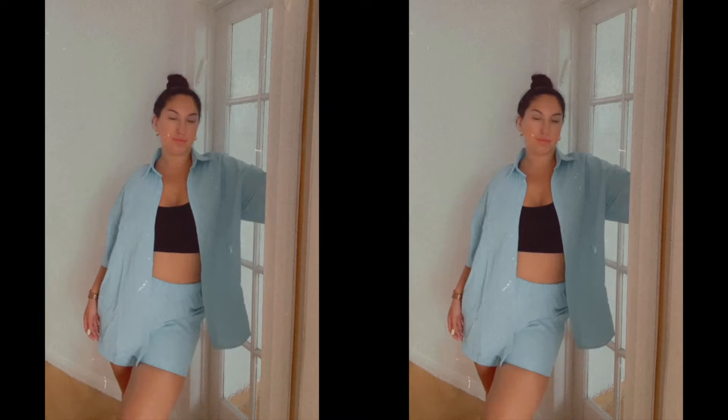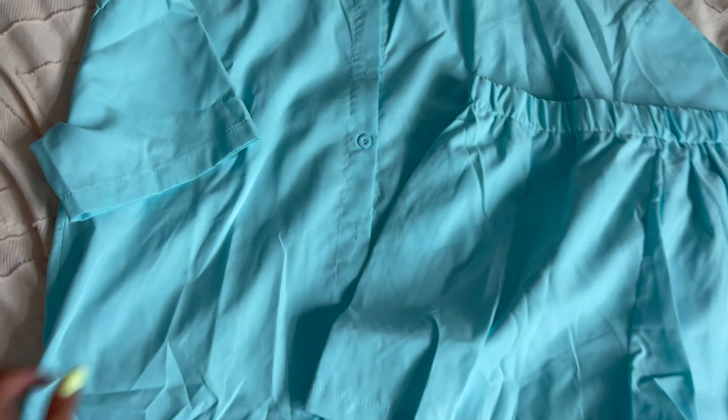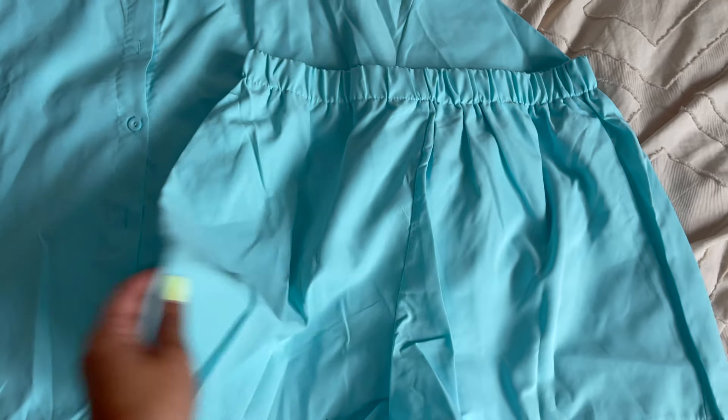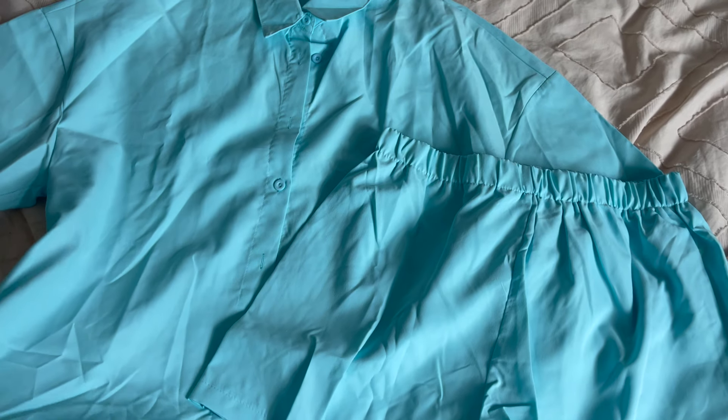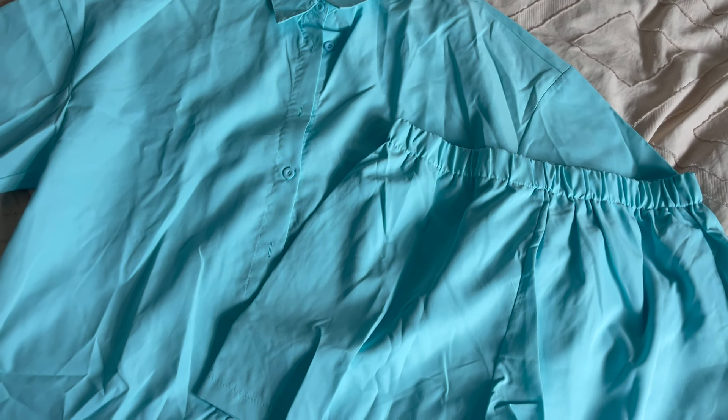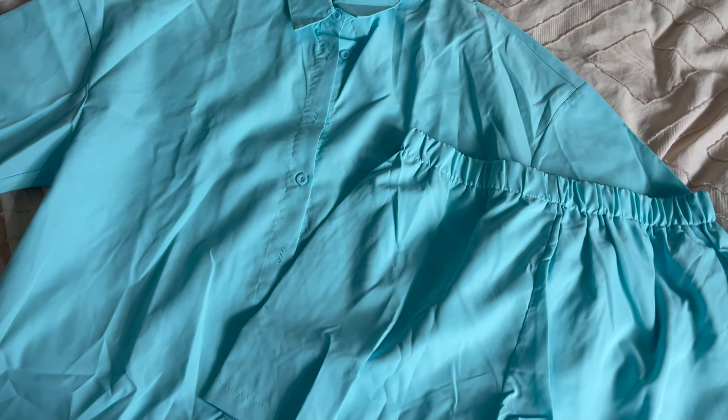And last but not least, I picked out this co-ord set. I picked this out in a size bigger because I wanted it to be quite oversized, but the shirt is quite big — just a pre-warning. This is literally just a short sleeve shirt and a pair of matching shorts, and I thought this would be perfect as a bikini cover-up, just something to throw on when you're away. I think stuff like this is perfect to have in your suitcase for holidays. Runway have so much cute stuff on their site right now.